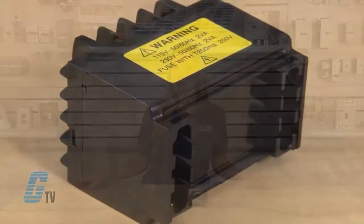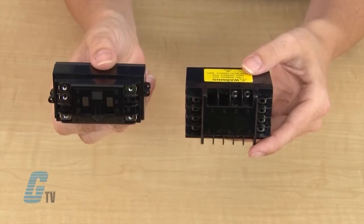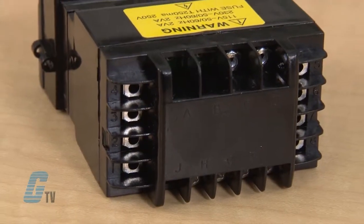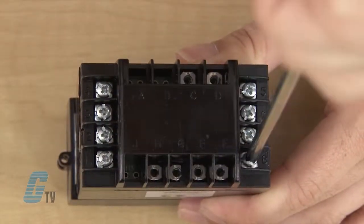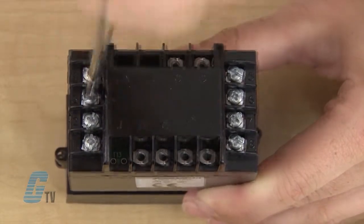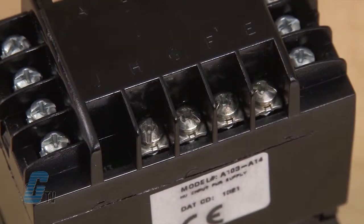Sold separately are input modules that can allow for AC power. These input modules can be attached to the back of the instrument with the A, B, C and D listed on the top. Once fitted together, the eight long screws can be used on terminals one through eight to fasten the device and make the connections. The short screws can be used to wire the terminals A through E for the functions of the output module.